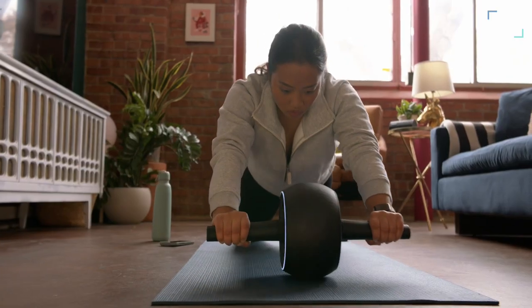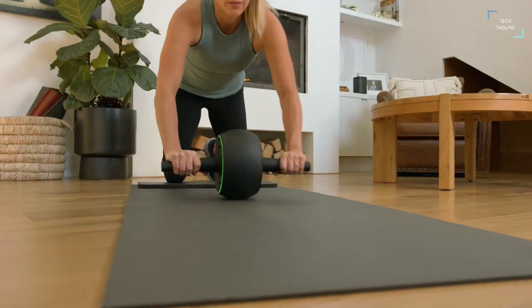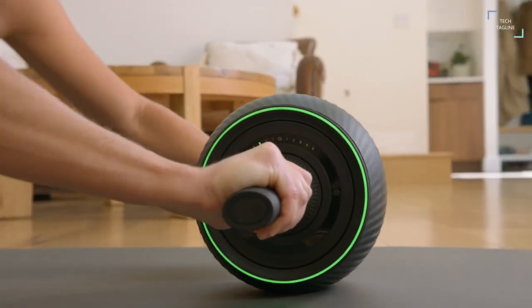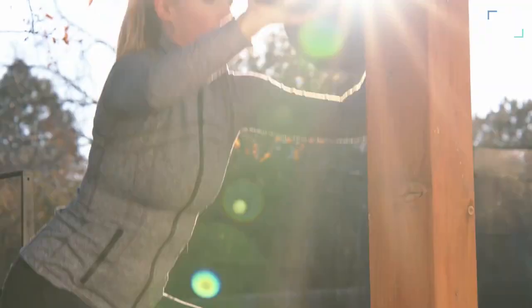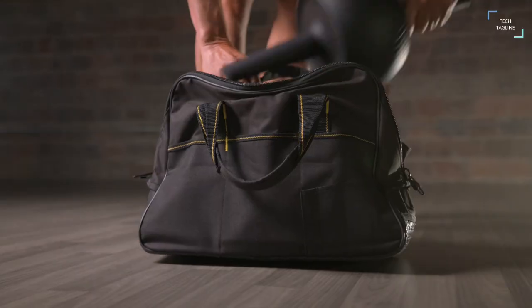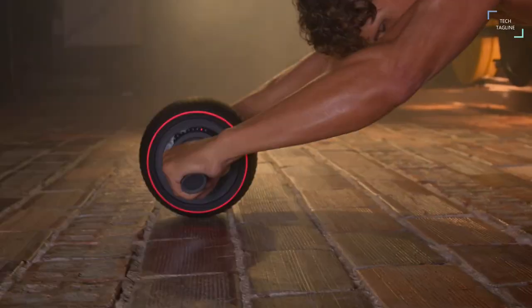It also connects to your smartphone and provides you with insights and workout information. The motor is smart enough to provide you assistance during your exercises and also acts like a spotter in the gym. Zero Wheel is battery powered and a single charge can last about 20 workouts. Plus it self-charges during workouts and the motor can actually work as a dynamo and generate power, making it a cool feature to have.